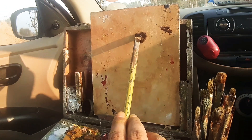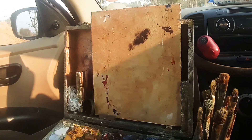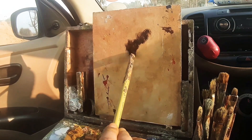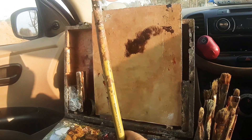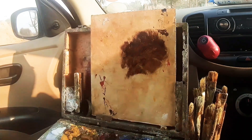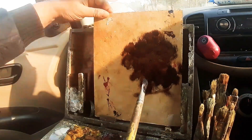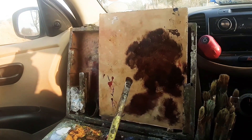Here I started on an 8x10 panel which has been gessoed and primed, then tinted with a burnt sienna wash. I gave the surface a good wipe and I'm using a mix of black and burnt sienna to create a tonal drawing. The burnt sienna also gives a warm tinted ground and warm base for the painting.